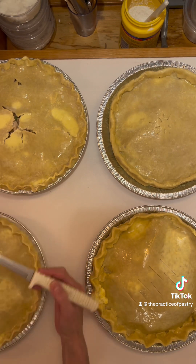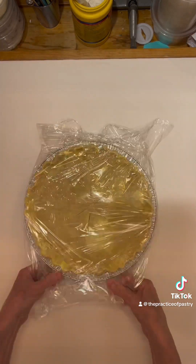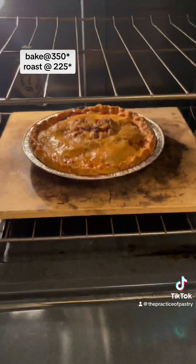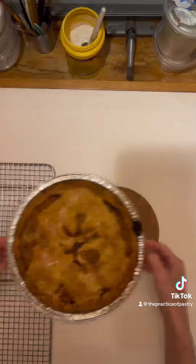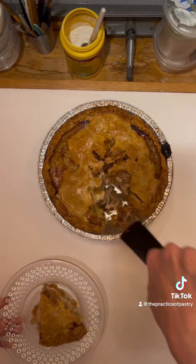Freeze the pie so that you can wrap it and bake it frozen at 350°F until it starts to brown, then turn the oven down to 225°F and roast the pie to toast the proteins and bring out all the flavor. Please bake it as dark as you can stand it.